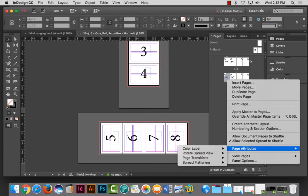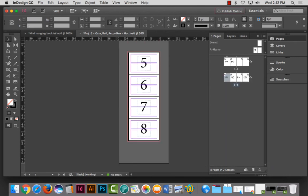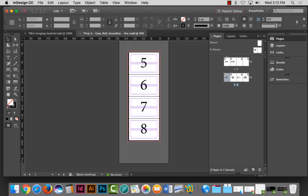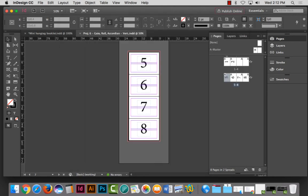Pages five through eight are being unrotated, so I double-click on page five, right-click, go to Page Attributes > Rotate Spread View > 90 degrees clockwise. Most InDesign users do not know this exists — I knew it existed because I remember doing it last year, but I had to look it up again today.